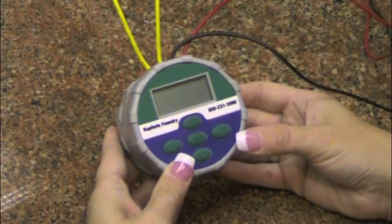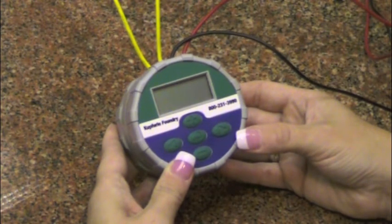Here we will give an overview of the function of each button and menu. In the second part, we will describe each menu and setting procedure in detail.